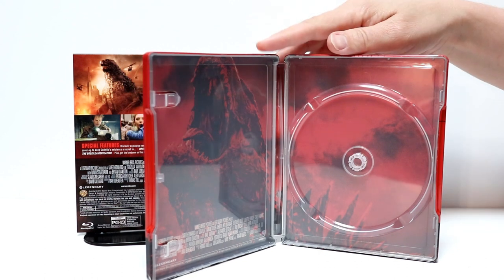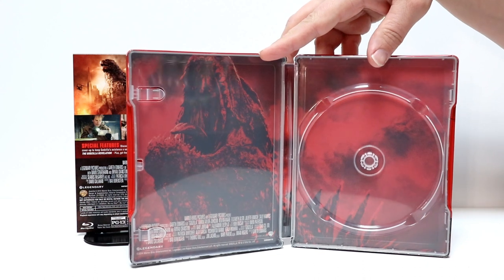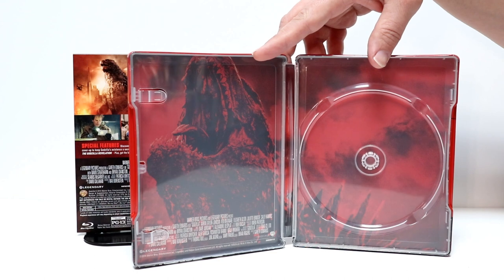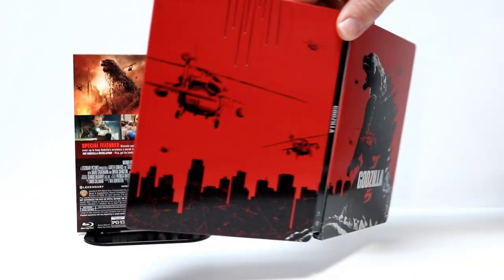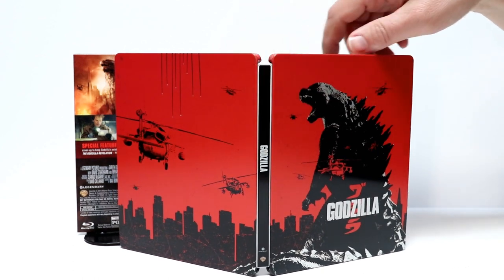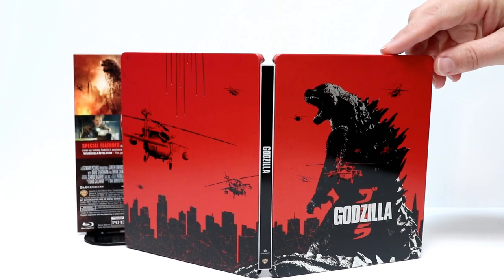With the disc removed, we have a nice image of Godzilla on the left hand side. Not very much going on, but at least there is some inside artwork. This is a Blu-ray only release — there is no digital copy. I really like the way that this looks. It's a very nice looking steelbook. If you have a chance, I would definitely recommend picking this one up.